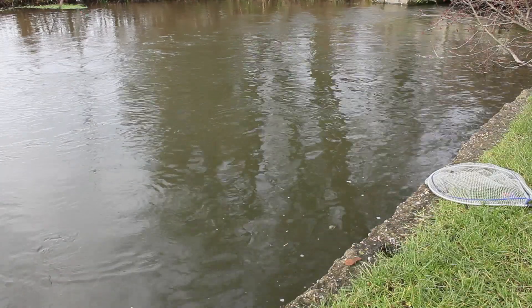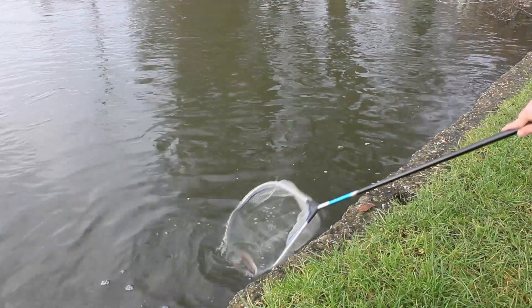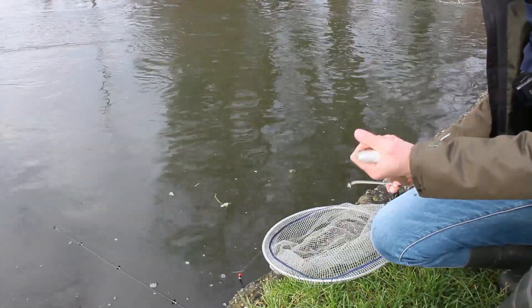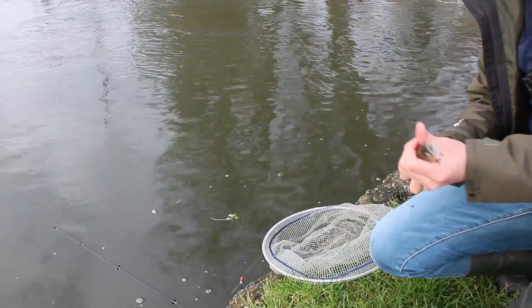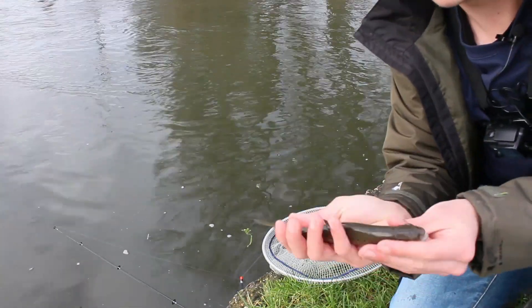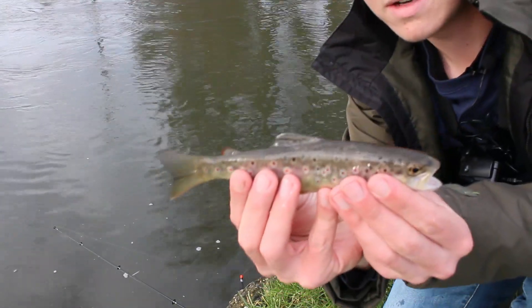Fish on! What have we got — lovely little trout! A tiny little brownie — there he is, perfect.